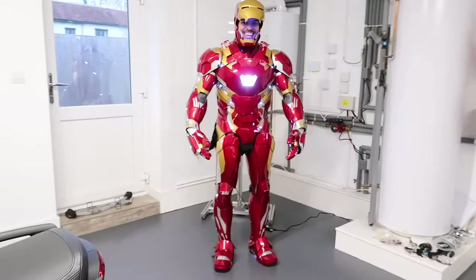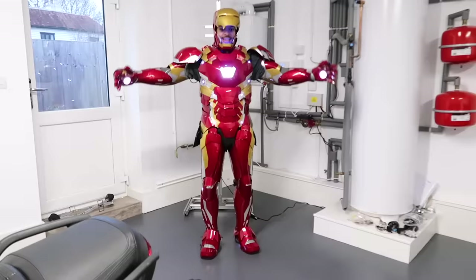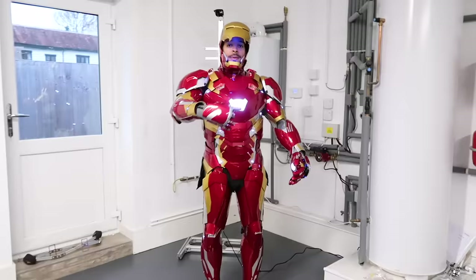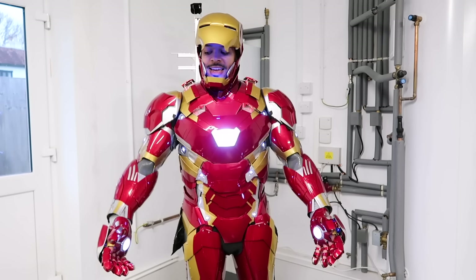So the suit is on and this is how it looks. I didn't even know this — it's got this inbuilt clanking sound when you step. Range of motion is pretty good to be honest — I can move, I can even run. I've had to use the power supply from the mains because the battery hasn't arrived yet. The suit has a battery inside so you can use it wireless, but for now I'm connected by wire just to show you what it looks like.